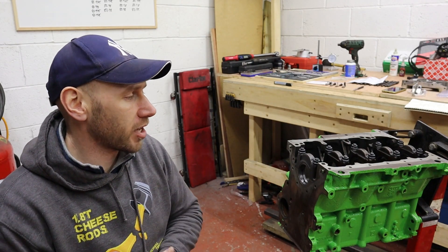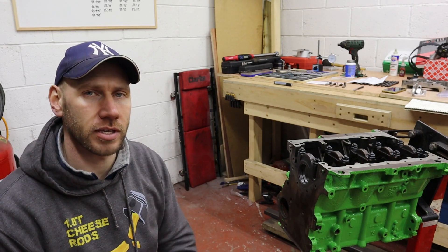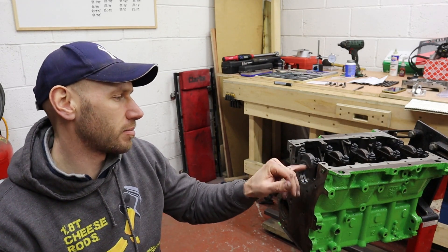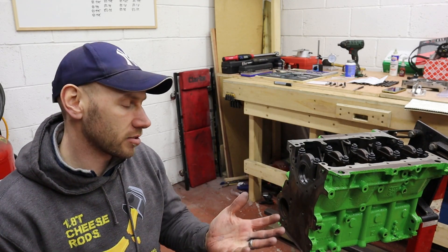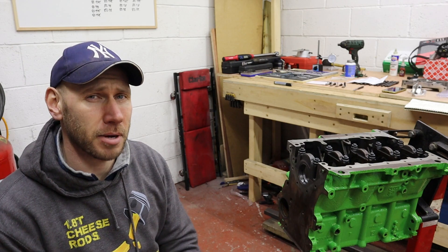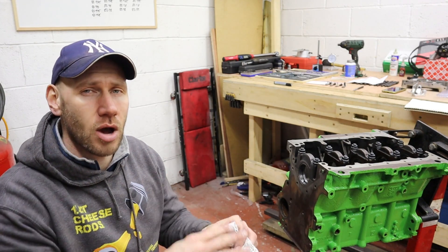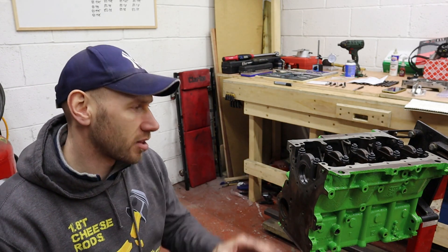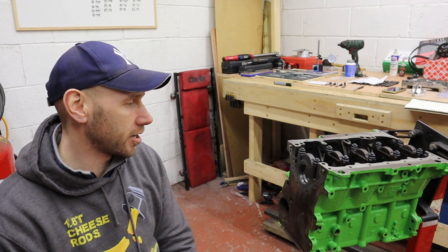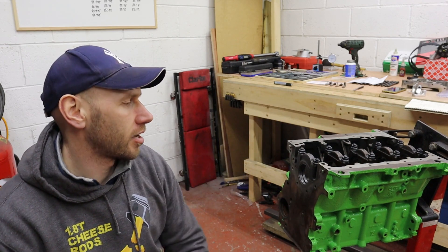Bearing crush — just like we checked on the big ends in the last video — we need to crack off one side of the main bearing cap bolt; hopefully it lifts up enough to show us the bearing crush measurement. These are a similar size bearing to the big ends, so the spec on the King's Racing website is the same: I'm looking for that magic window of between four and eight thou. That will confirm that the bearing's outer diameter is bigger than the main cap's internal diameter, meaning the bearing is being crushed and will spring back open. So let's crack off one bolt on each cap and see what we get.